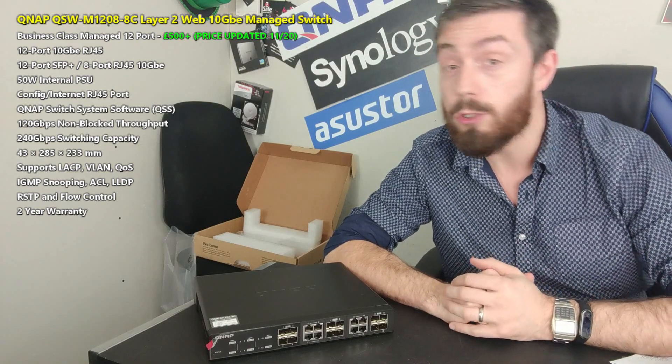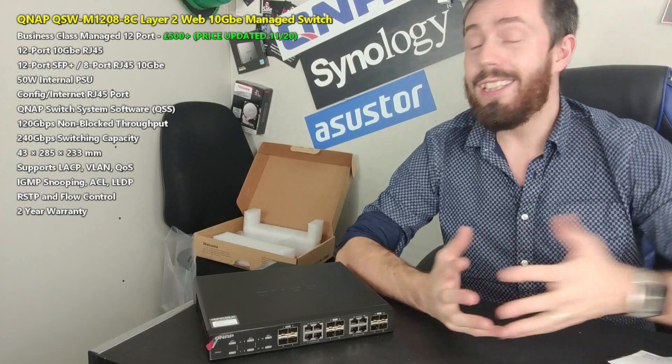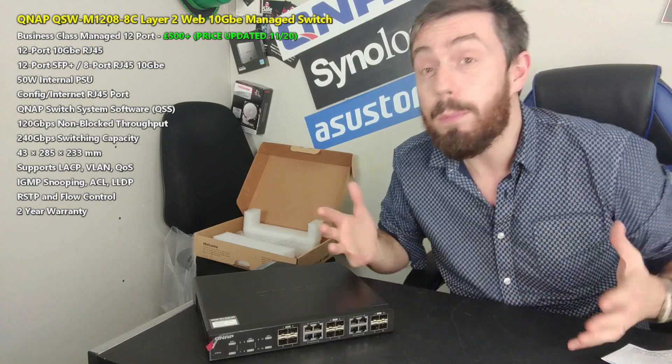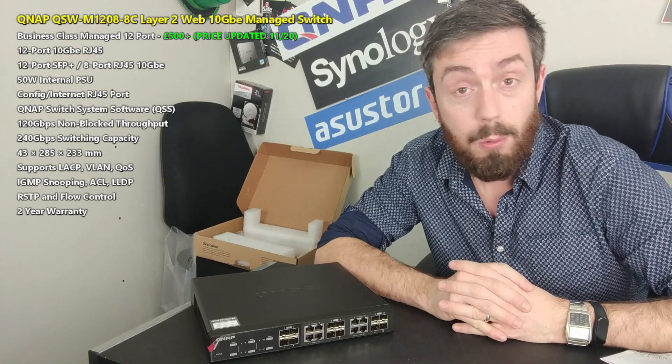Thank you so much for watching. I hope you've enjoyed this video — like if you have, and click subscribe to learn more. There are links in the description to my hardware review site. You can also visit the guides at span.com, the network and data storage experts with nearly 30 years of knowledge in the business, offering free pre and post-sales tech support to help you get the right solution worldwide. Why not take advantage of that? Thank you so much for watching, and I'll see you next time.